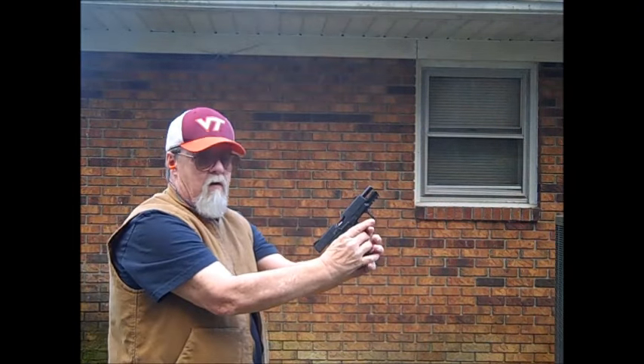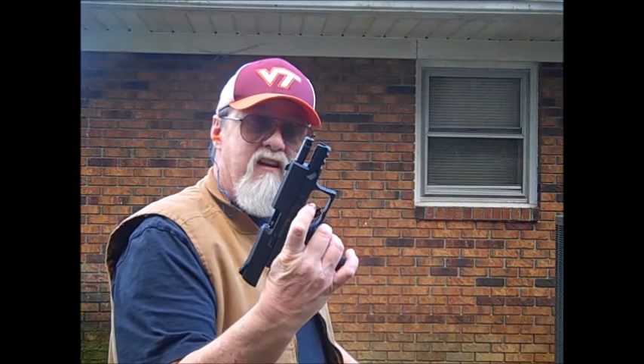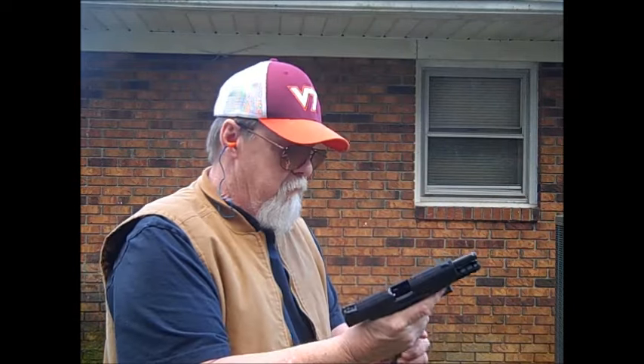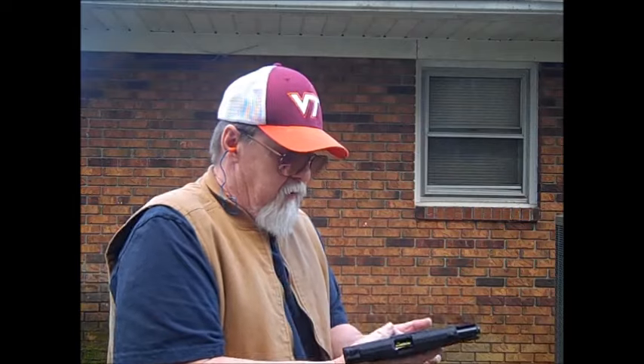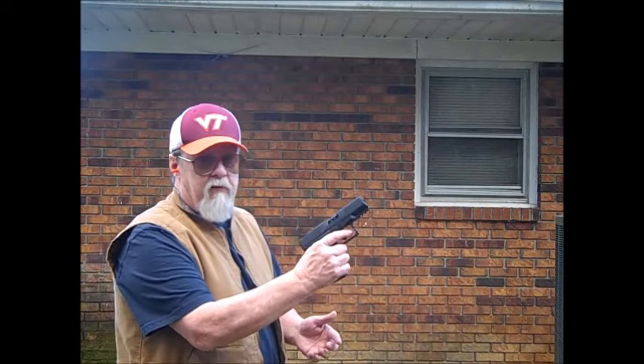All right — and the slide held open after the last round. I have to say the trigger physically feels much better — a lot better — than the one on the M&P 22 Compact I reviewed a few weeks ago. 12 more rounds of bulk ammo, assorted brands.